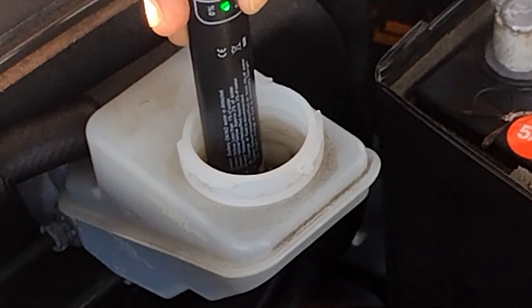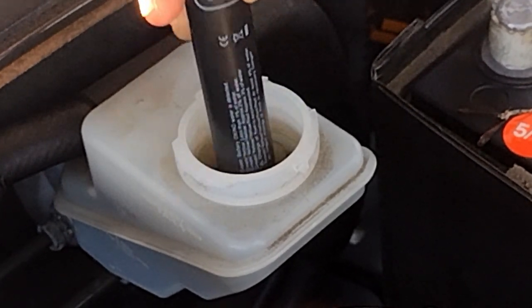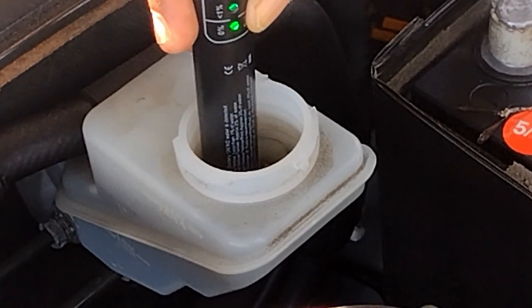As you can see, it's showing that it's still good. You can check it as many times as you want — it's still good.